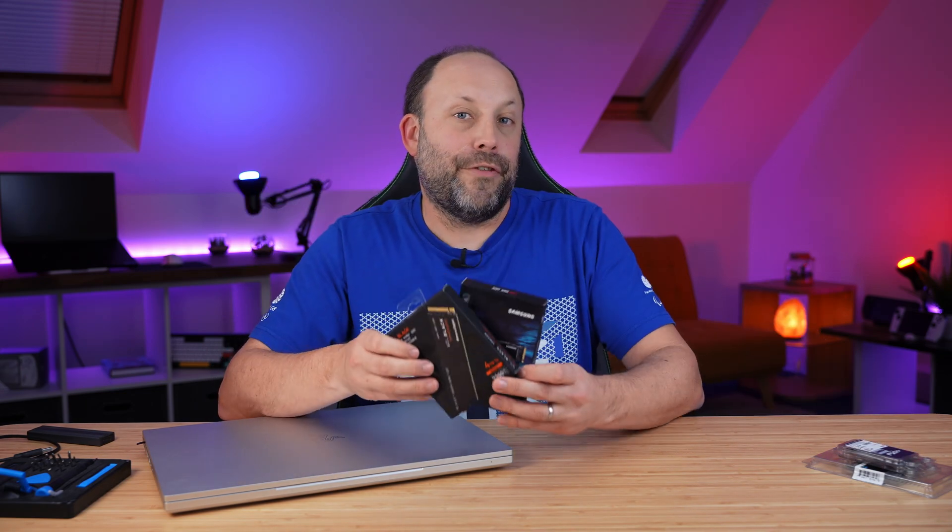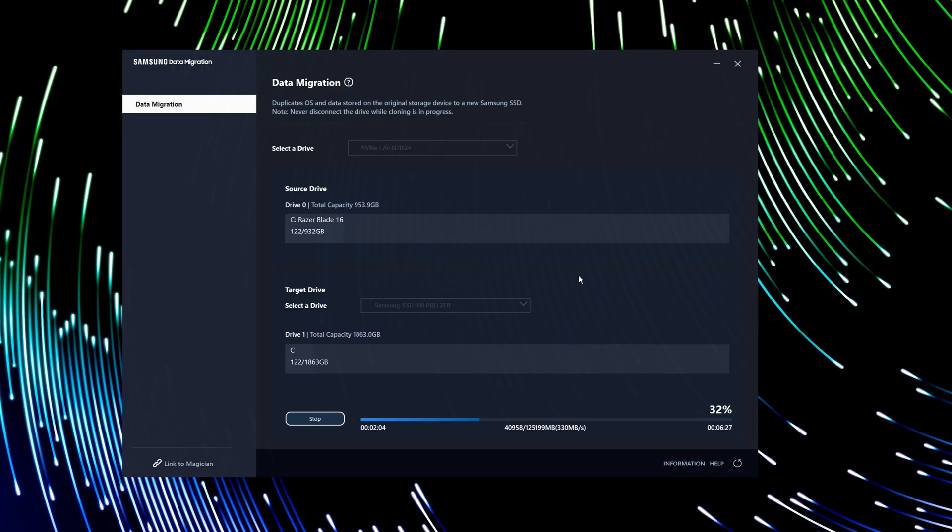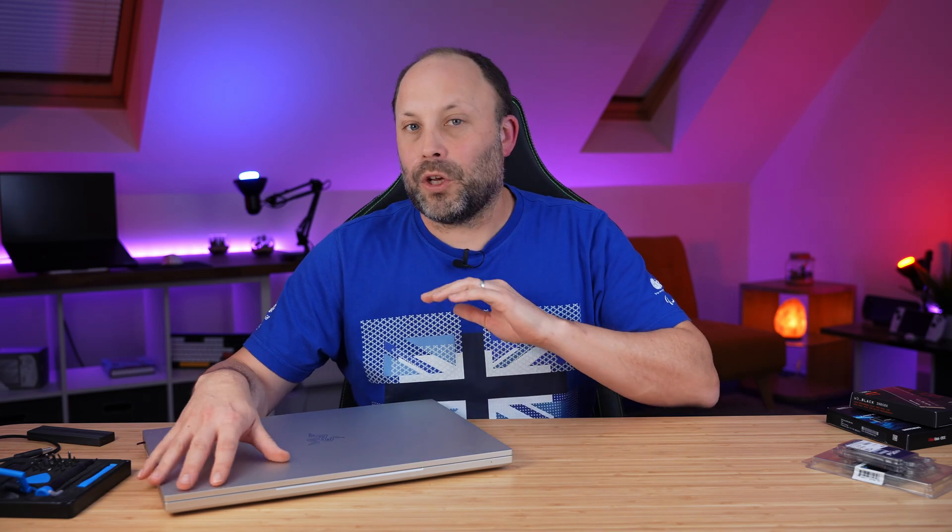All these primary drives such as the Samsung 990 or the Western Digital SN850X provide free cloning software for their drives. I suggest in most cases you actually clone the original laptop hard drive to your new SSD, because it keeps all of your programs, documents, games, plus all the stuff that came originally installed on the laptop onto the new drive — and it's by far the quickest and easiest way to get your new laptop up and running.